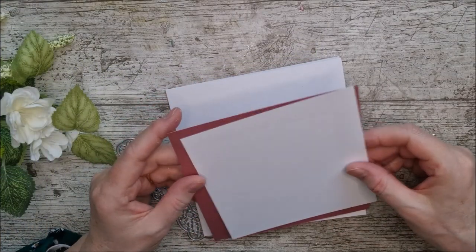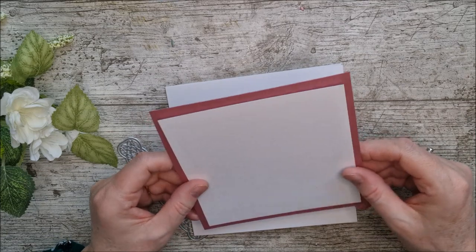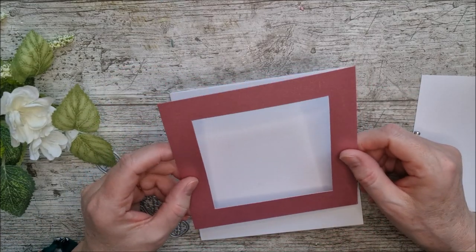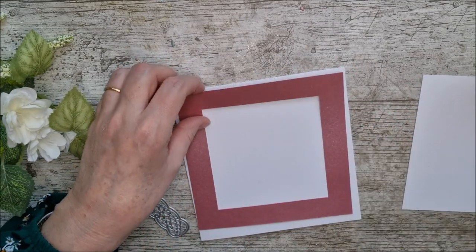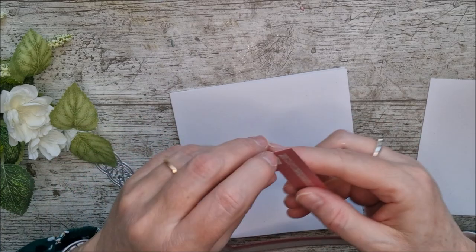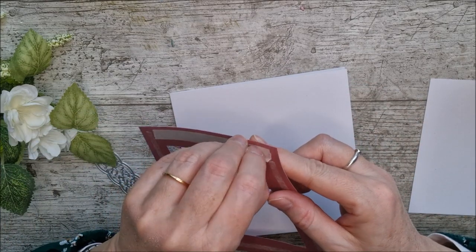For card number two, I've picked a 6x6 square card. I've got some beautiful pearlescent card and another piece of white to layer on top. A little secret — I've cut the middle out of the pearlescent piece with my super trimmer so I don't waste that beautiful card. Because it's pearlescent, I don't like to use glue where it will be seen, so I'm using double-sided tape to add it on first, then I'll add the white panel on top.